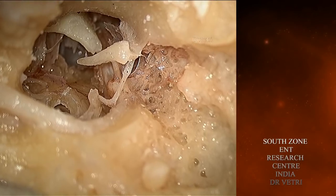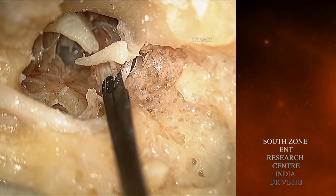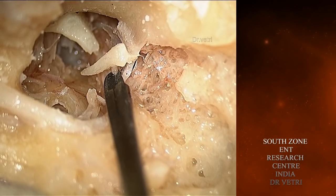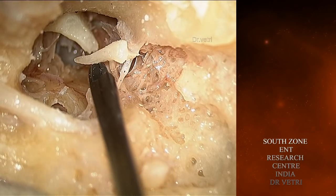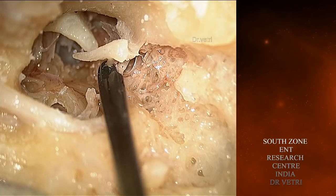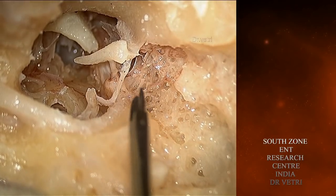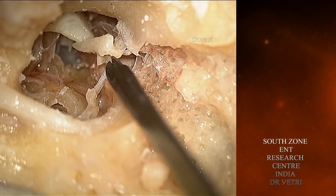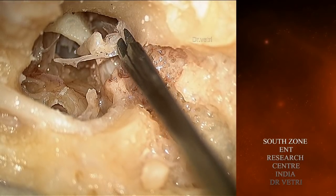This is again the microscopic view. Now this step shows the cutting of the tensor tympani tendon. The malleus is firmly attached by the tensor tympani tendon, the anterior ligament of the malleus, and the incudostapedial joint.